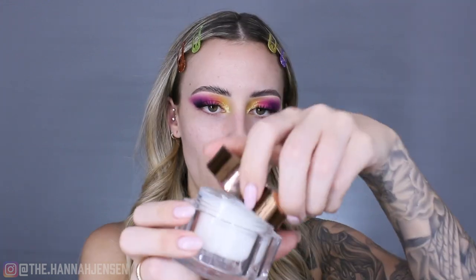Moving on to the face — I need a little moisturizer. I'm using the Charlotte Tilbury Magic Cream today, just massaging a little onto my face with my fingertips. It's a really good moisturizer. It smells like sunscreen but the packaging doesn't say anything about SPF, so I'm not sure if there is any. Either way, I like it as a moisturizer even if I don't love the scent.